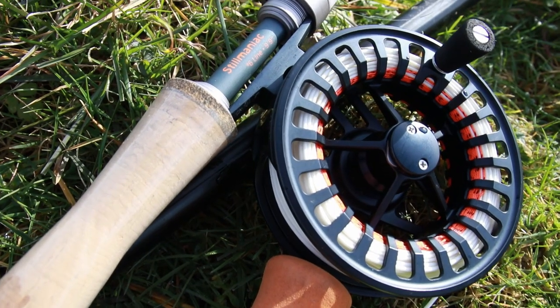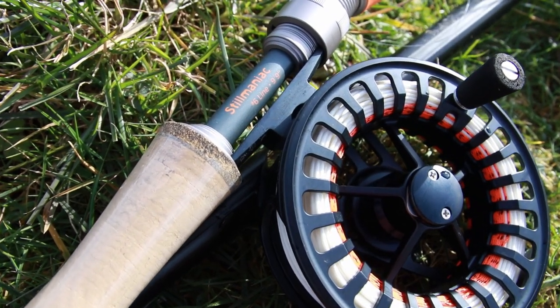Every week — and I mean every single week — someone has asked me to do a Vision rod review. So I thought, what better time to do it than now? For the past eight months or so, I've been using the Vision Still a Maniac 10 foot 7 weight for all of my fishing, so much so that I've actually thrown out two of my older rods and replaced them with the 7 weight and the 6 weight. And no, Vision haven't paid me to talk about these rods — this is simply my opinion. So to understand whether this rod is right for you, let's break down some key facts and fundamentals about this piece of kit.